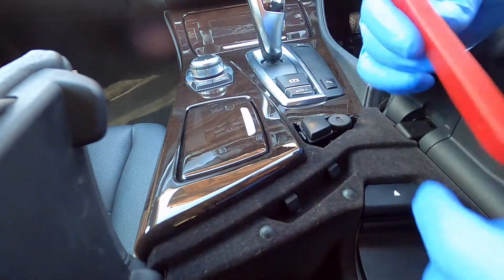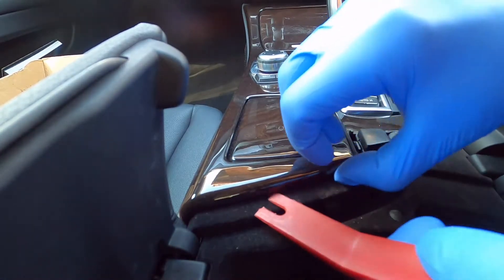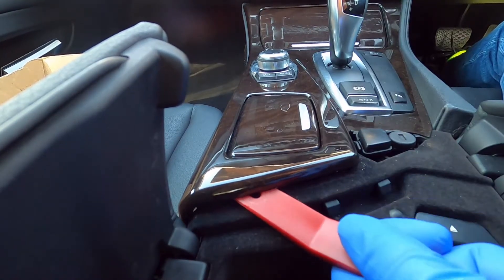Next, you need to lever up the trim. I use this plastic trim tool, but I guess a screwdriver will work if you're very, very careful.